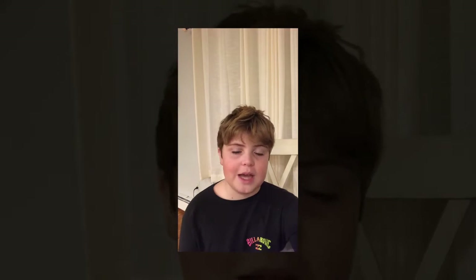Hello, it's me, Kai, Fisherman Kai. Welcome back. Today I am showing you a clip of my first ever tog, or blackfish. Go check it out.